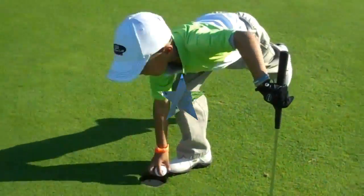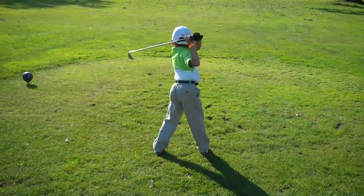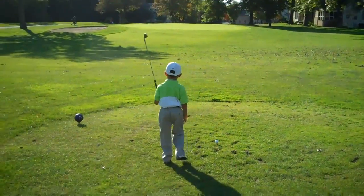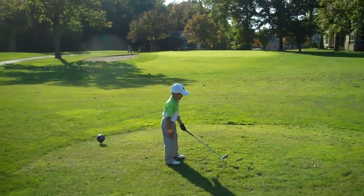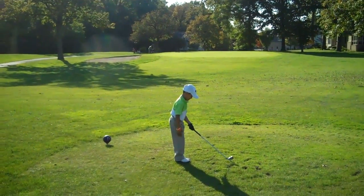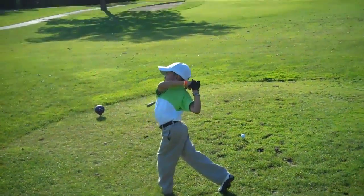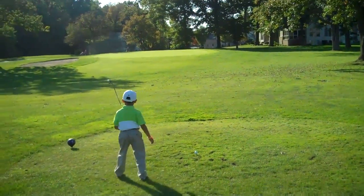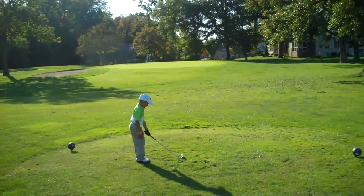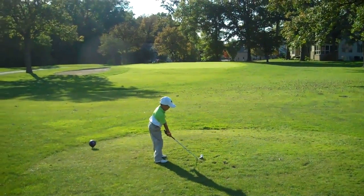Let's rock and roll! Hole number two coming up, second hole. Feet together. That's smooth as butter, Troy, that's smooth as butter. Second hole — that's an excellent setup, sir. Beautiful, beautiful, beautiful.